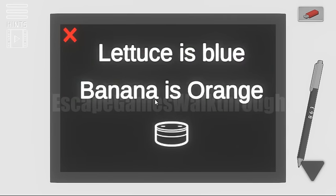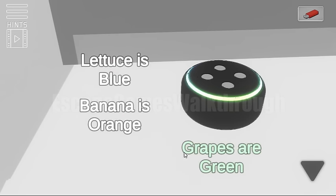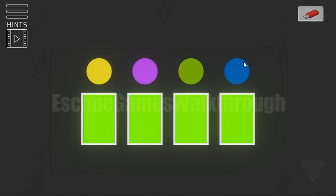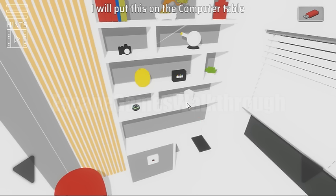3 and 4. You can see another hint: lettuce is blue, banana is orange. The second part: sky is red and the grapes are green. So lettuce is green and green is blue. Banana is yellow and yellow is orange. Grapes are purple and purple is green. Sky is blue and blue means red. So these matches we need to set here — blue sky is for red, banana yellow is for orange, grapes are green, and lettuce is yellow. So we've got one more item.